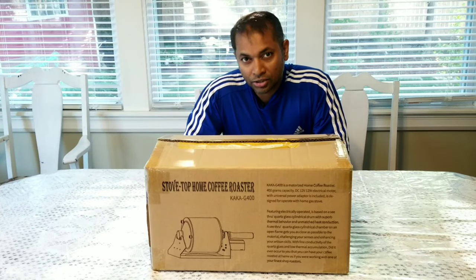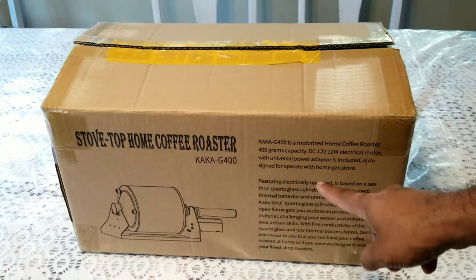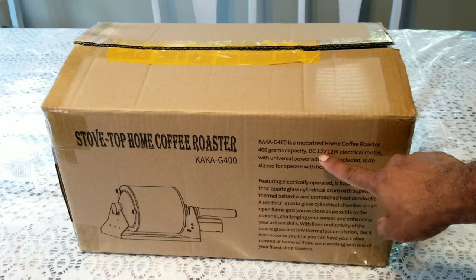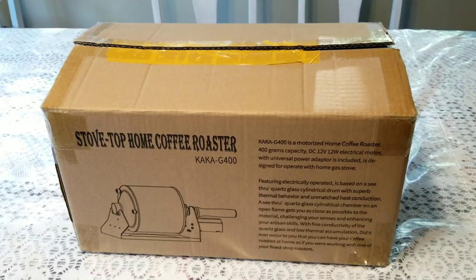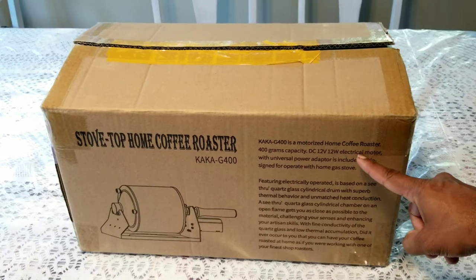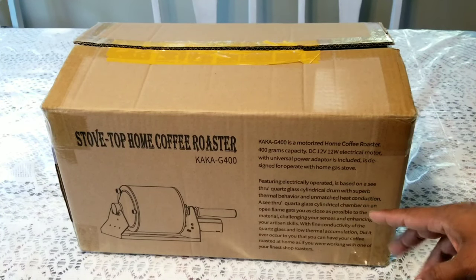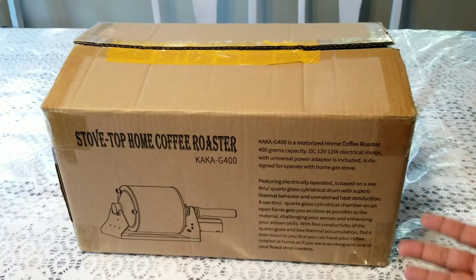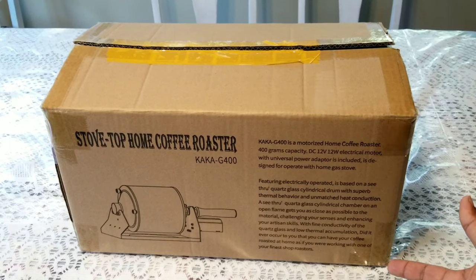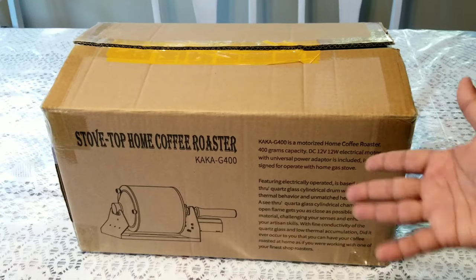So obviously that's the model number, and it has a DC 12-volt motor with 12 watts of power. You need two things: you need an electric connection — this is the US model I bought, so it accepts 110 volts — and you need a stove, a gas stove or propane stove, for this to work. If you have these two items, you're good to go.